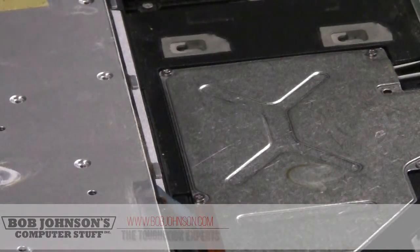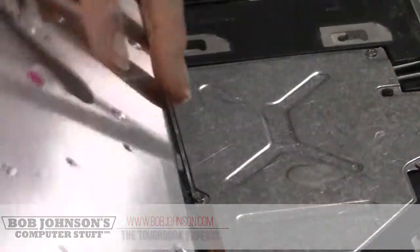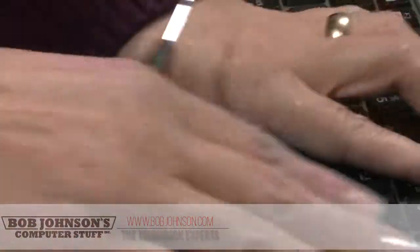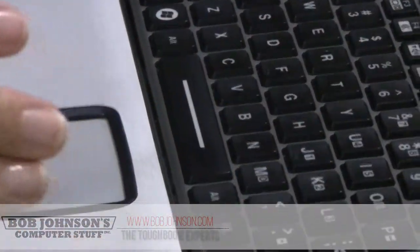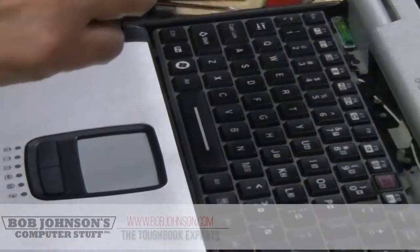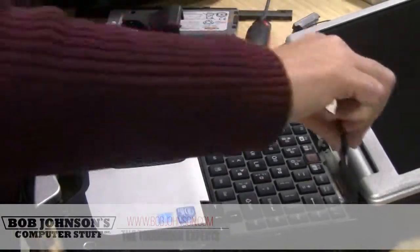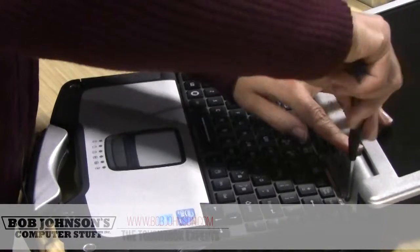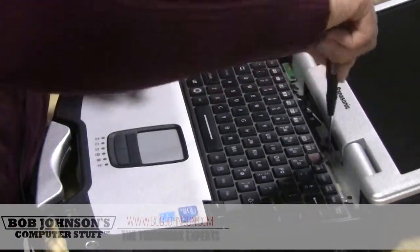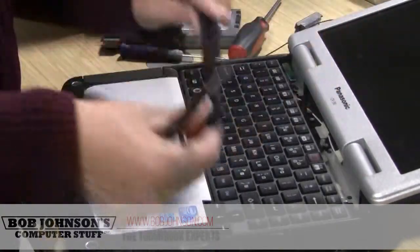Make sure you have your screws back in. Just place your keyboard back and make sure that the ribbons are connected right. Reattach your hinge and keyboard cover.